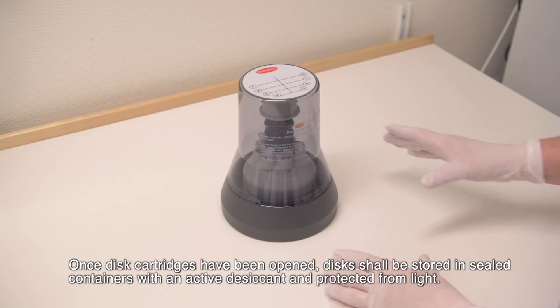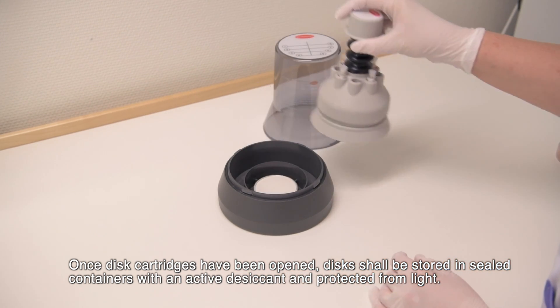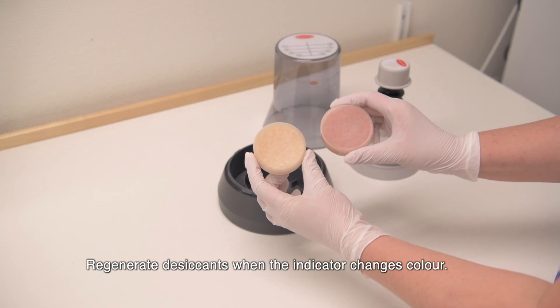Once disc cartridges have been opened, discs shall be stored in sealed containers with an active desiccant and protected from light. Regenerate desiccants when the indicator changes colour.